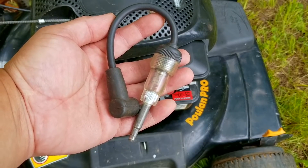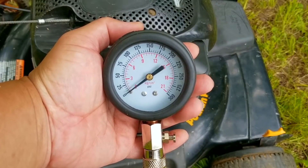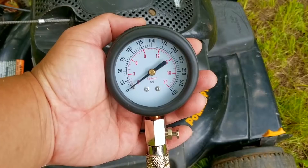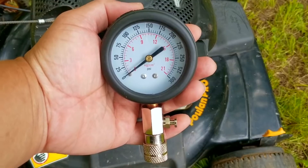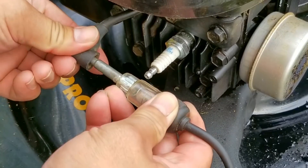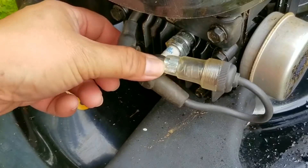Once we confirm that we have spark, I'll then use my compression tester to make sure that the engine isn't worn out to a point that it won't start. You can find these online for less than $20. To use it, install it into the spark plug hole and pull the rope several times to get a pressure reading. We want a reading well over 100 PSI — the higher the better. Anything lower means the engine is worn out to some extent, and we do not want to see a reading lower than 50 PSI.